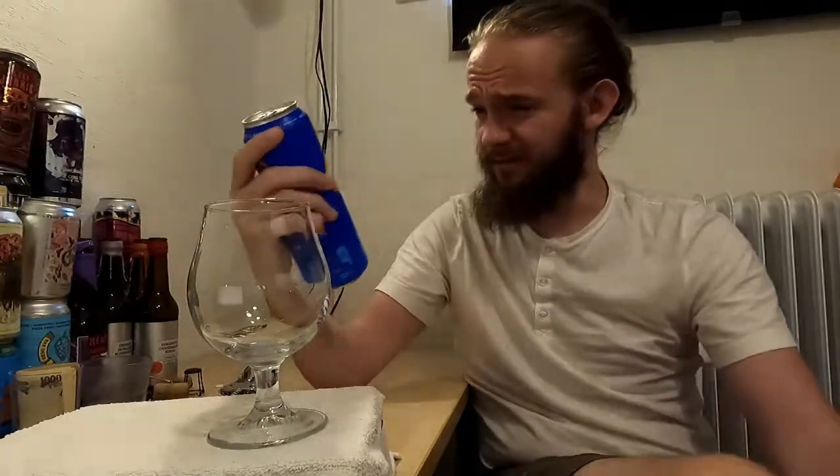Especially when it's in a 568 millilitre British pint can. Very curious to see how this one turns out — a little bit of a cult classic in the New England states from what I understand. Nice to be able to review it for you here on the channel finally. So let's crack on with this review.